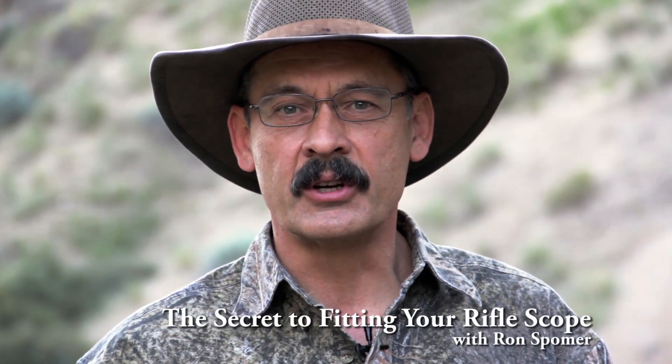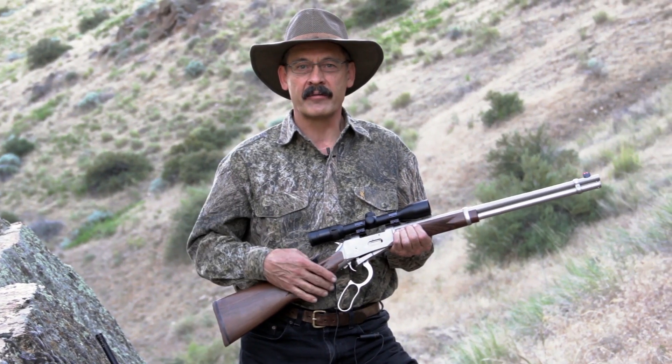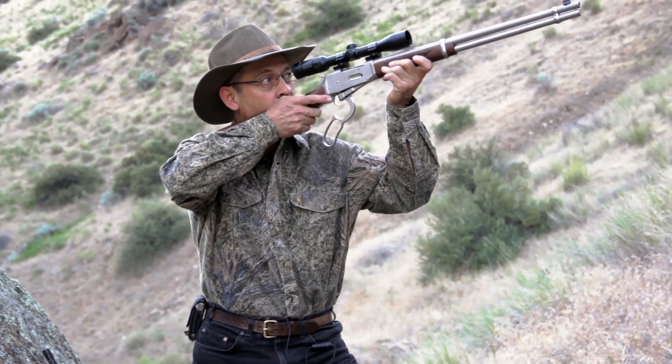Hi, Ron Spomer with a question. Do you have trouble seeing game through your scope? A surprising number of hunters have difficulty finding game through their scope, and I think there are three problems.